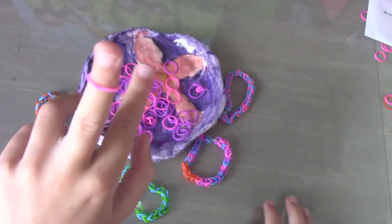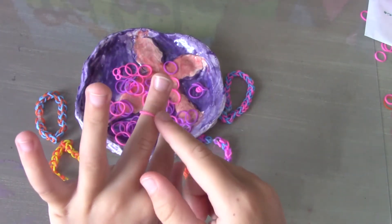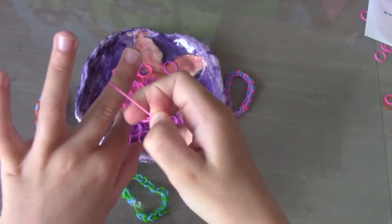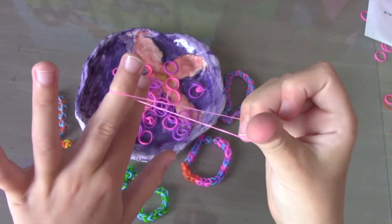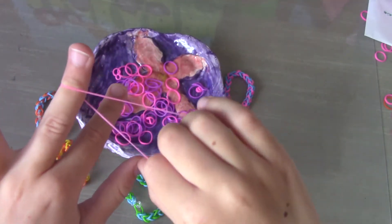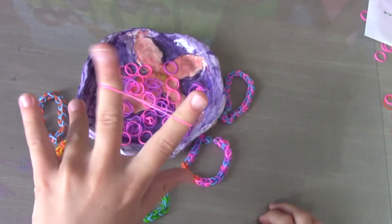The first step is to put on your first color and put it on your middle finger. Now you're going to take it and cross it so it looks like an X, and put it on your other finger. It still looks like an X because I crossed it.